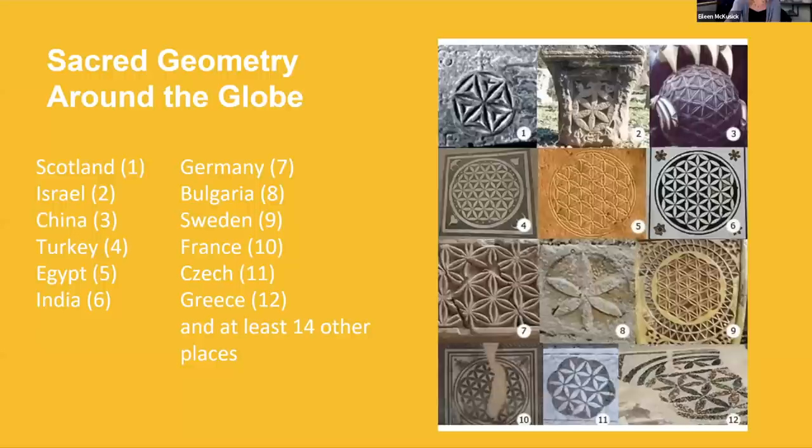These are just some examples around the globe. We see the flower of life everywhere all over the world, because it is a fundamental expression of life itself.